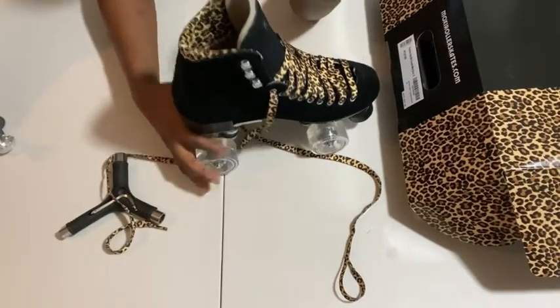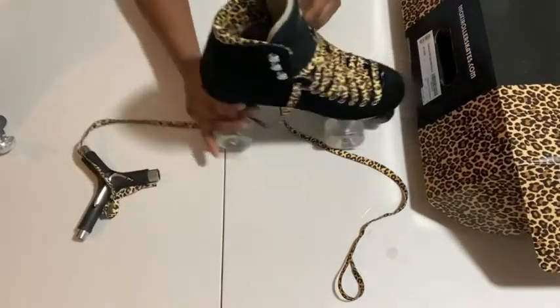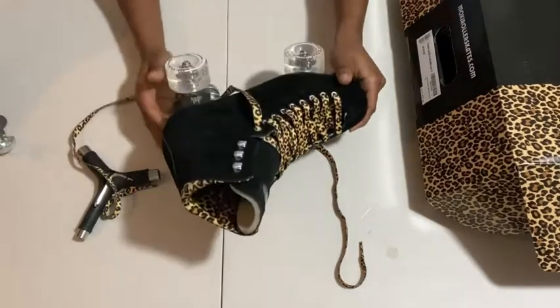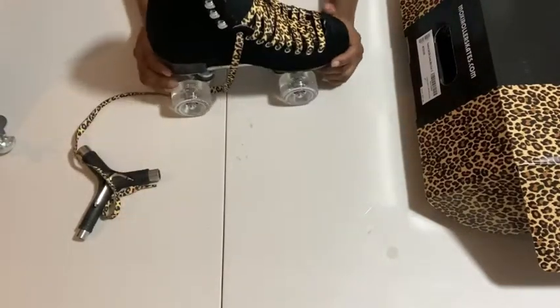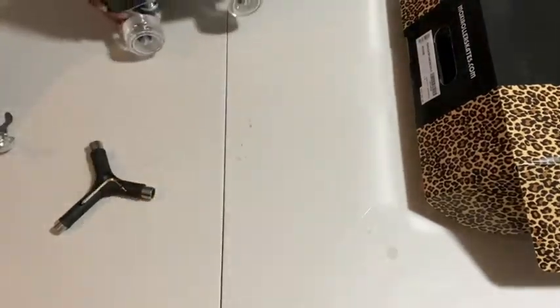It almost squeezes your foot — it suctions your foot. You just feel like it's really, really tight. People have a lot of pain trying to break these in because it's squeezing the heck out of you. So I'm actually glad I got a size eight. I don't think anything lower would have been better for me.